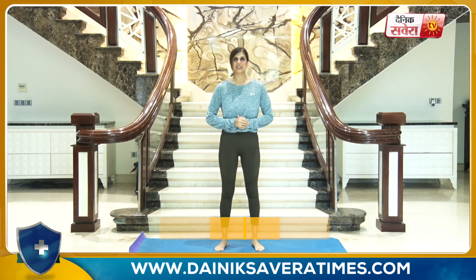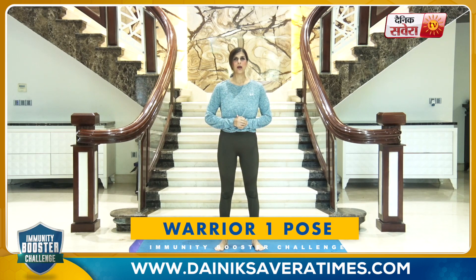Now we focus on today's workout. Today's workout, we have 4 yoga asanas, which we will do for 2 circuits. Let's start with the first one — Veerbhadrasana, also known as the Warrior One Pose.